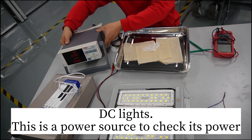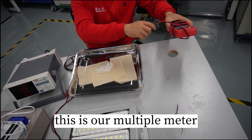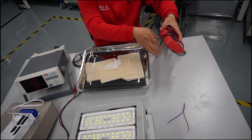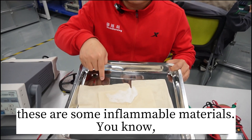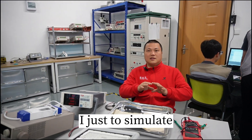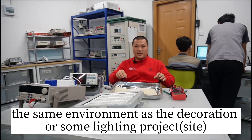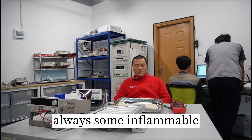This is a power source to check its power, and this is our multimeter. These are some inflammable materials, adjusted to simulate the same environment as a decoration or lighting project — there are always some inflammable materials nearby.